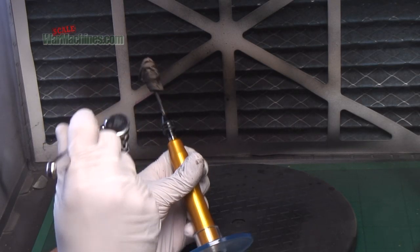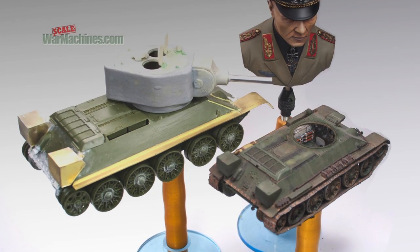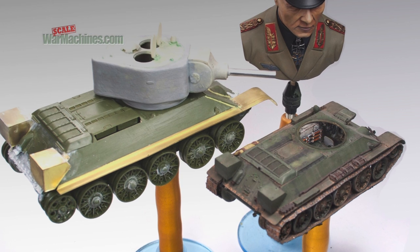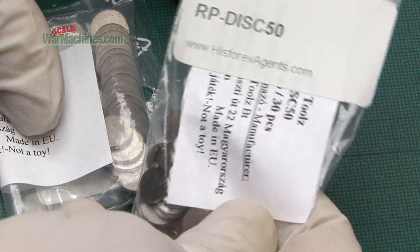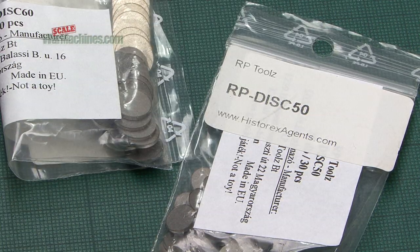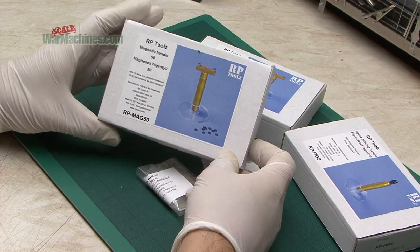It gives you a very easy way to handle your models. The system uses a Perspex baseplate, a contoured handle and magnetic discs, including steel discs that you can get separately. Each box however comes with at least 10 of them. It makes for a handy little collection of tools.